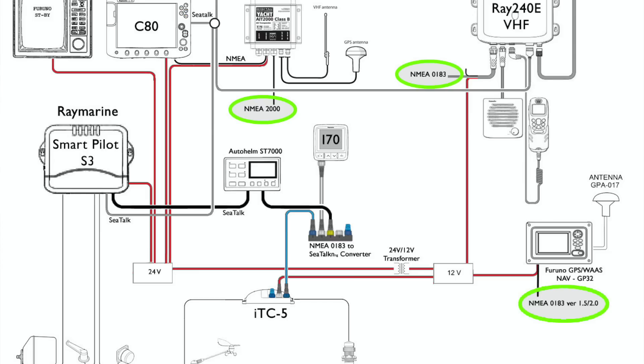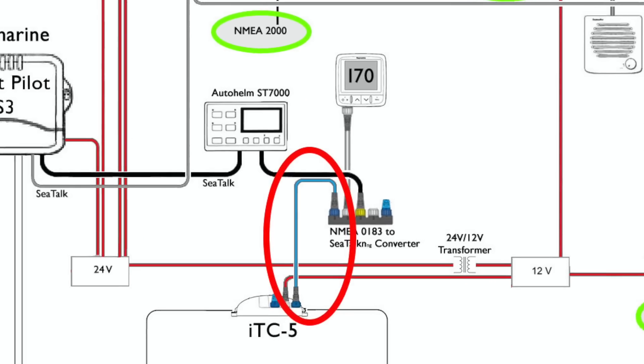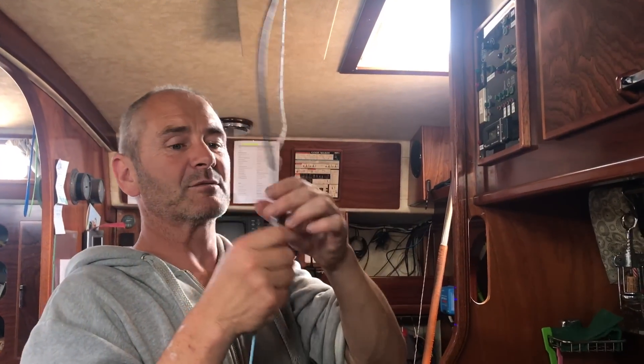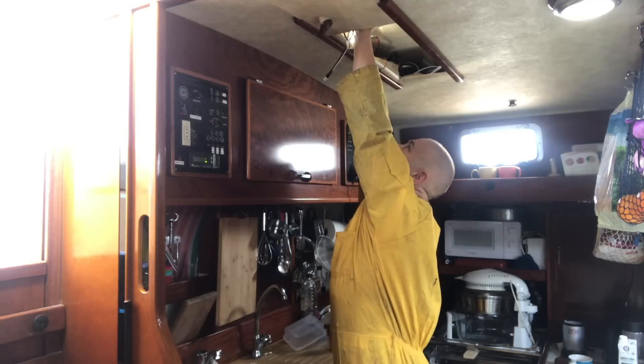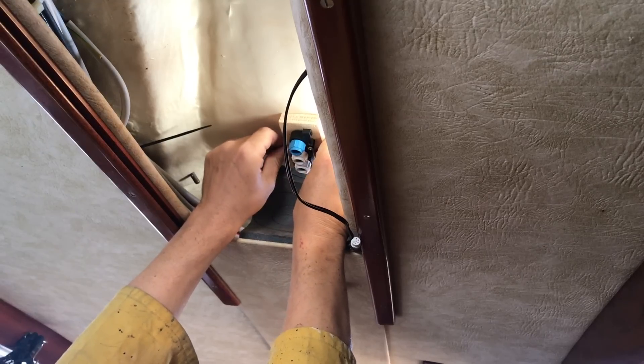That's the backbone cable pulled through, and I've also moused another mousing line through so I don't have to poke any more through next time. Then I needed to fix in place the NMEA 0183 converter just behind the dials.